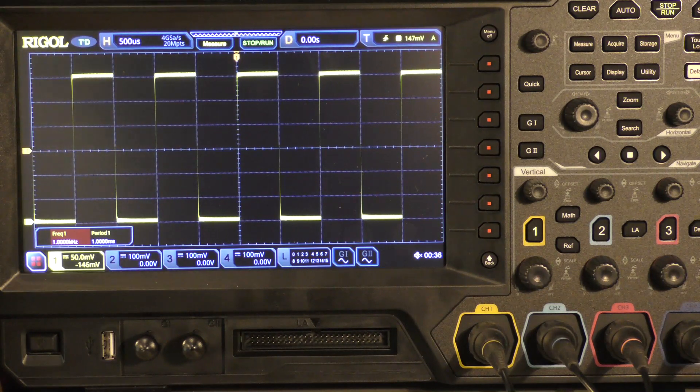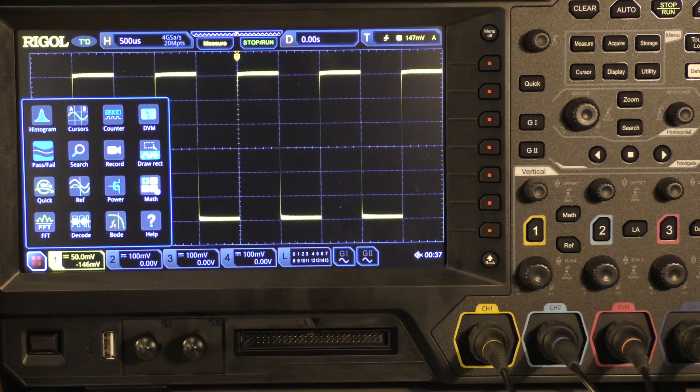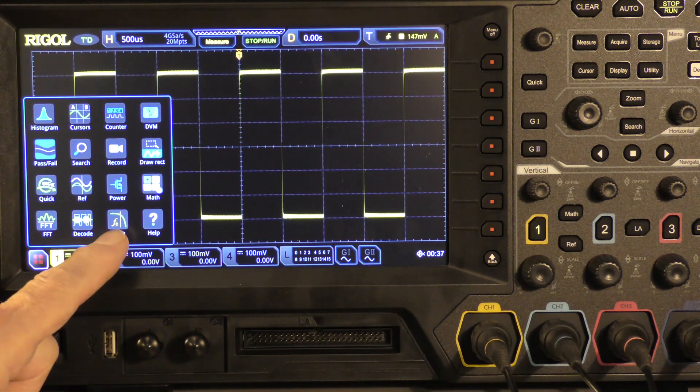I'm not going to do a review of this, but what I will be doing in a few weeks is using this to basically look at how you analyze, optimize, verify, and debug embedded systems. One thing I would like to point out — this scope has a number of features, and if you get it with the arbitrary waveform generator, which right now is free, you not only get things like fast Fourier transform and decode, but you also get Bode plotting.